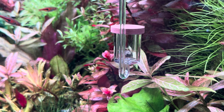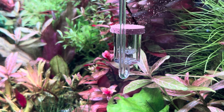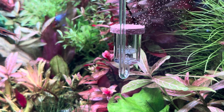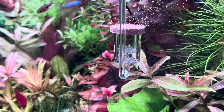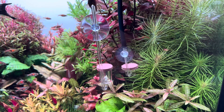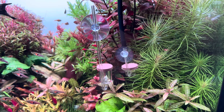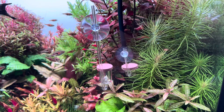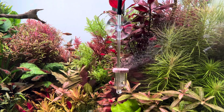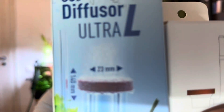Let's see the Dennerle type now. These types of diffusers provide the best possible carbon fertilization in the planted aquarium. These rasboras are fantastic! So what do you think? Which one will you choose? Let me know in your comments and don't forget to subscribe. Bye!